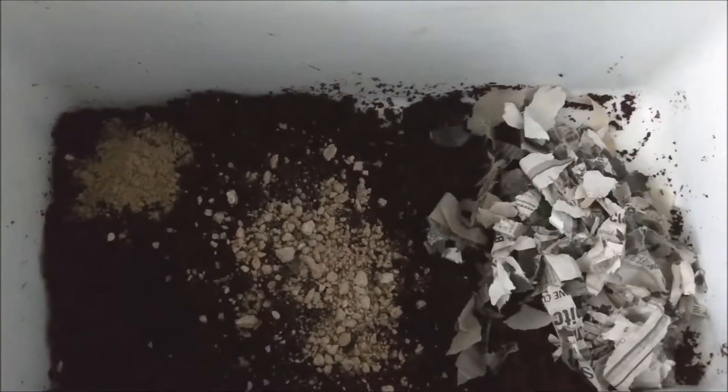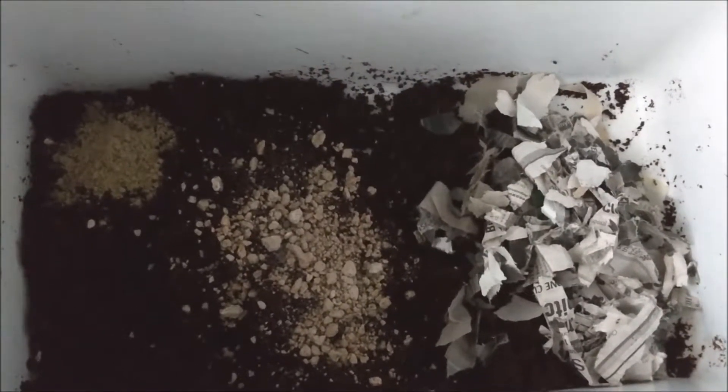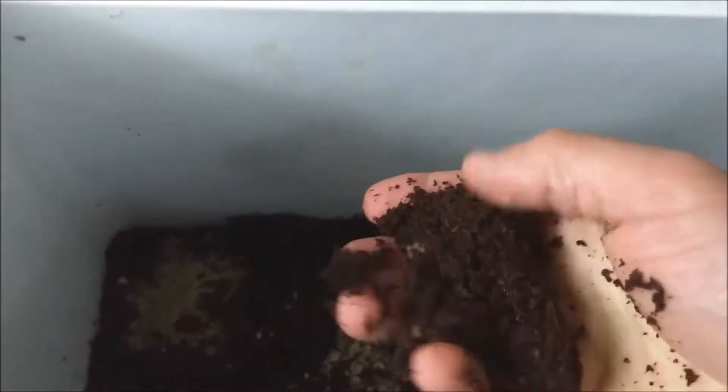Hey guys, today is August 21st, 2018, and it's been two weeks tomorrow since I started my Worm Factory 360. I'm ready for a new tray. The coconut coir is soaked, nice and moist, kind of crumbles. Got my tablespoon of rock dust.